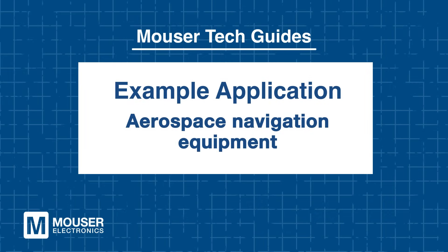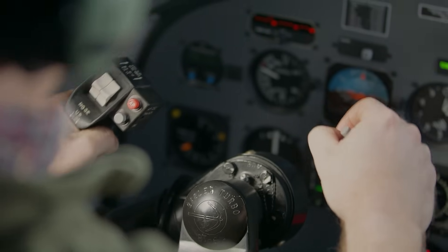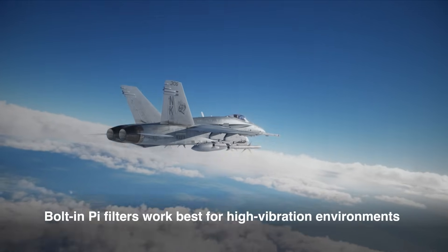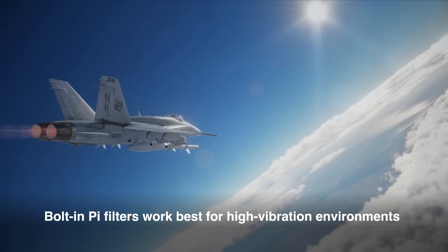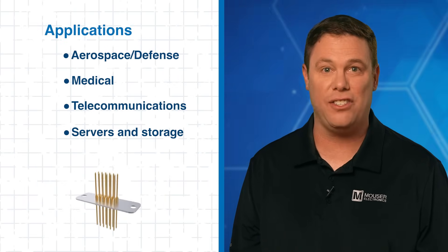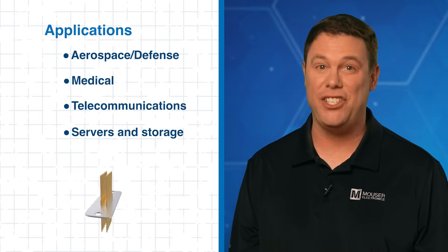Now let's take a look at an example application: Aerospace navigation equipment. Aerospace navigation systems face the significant challenge of ensuring precise signal transmission. EMI generated by adjacent electronic devices can corrupt these signals and induce navigational errors. For optimal mitigation, especially in environments characterized by substantial vibration, a bolt-in PI filter circuit is the preferred configuration. Molex EMI filter plates excel in a wide array of applications — check out mouser.com for a more detailed application list.